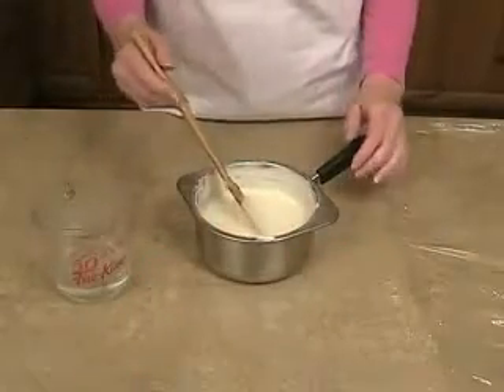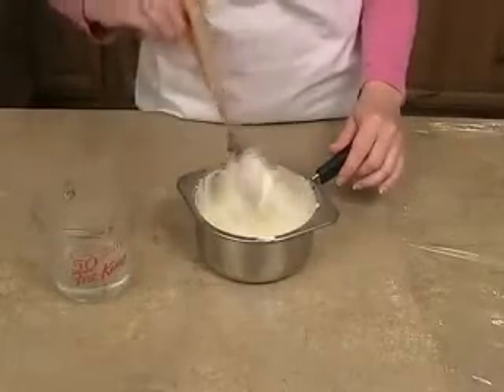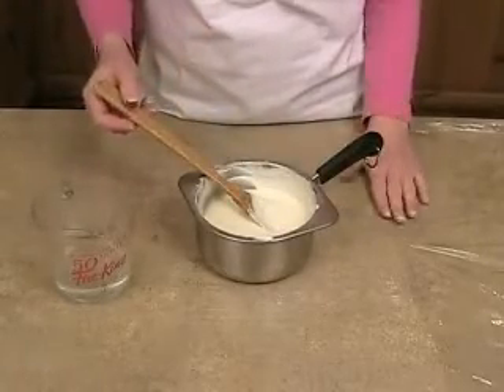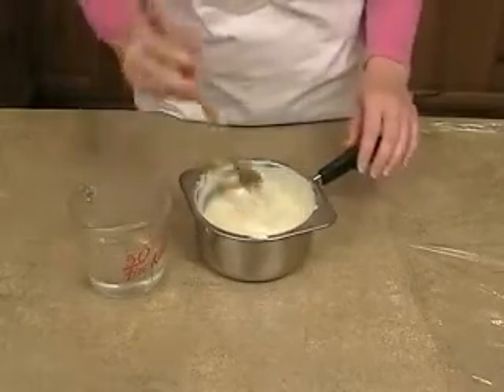It's been about 20 minutes and our chocolate is nice, smooth, and melted with no lumps — so we're ready to make the candy clay. You'll want to have a piece of saran wrap handy and a third cup of corn syrup ready to add to the chocolate.